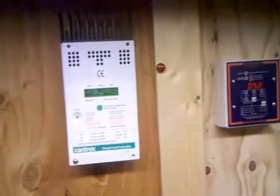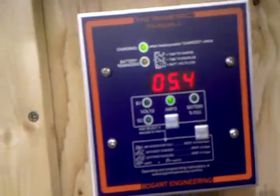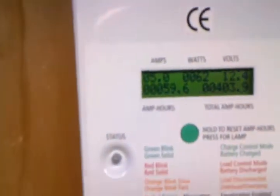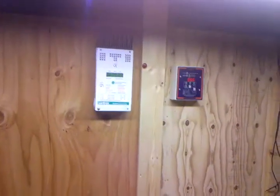I will do two videos: one of the transfer switch and one of the setup down here. Right now we are getting 5.4 amps in solar — we don't have much sun today. Yesterday we were getting 30 amps. Right now it went back up to five; we don't really have sun but we're doing good.